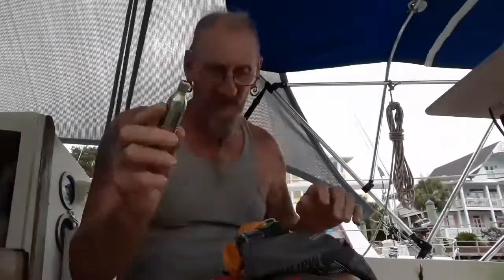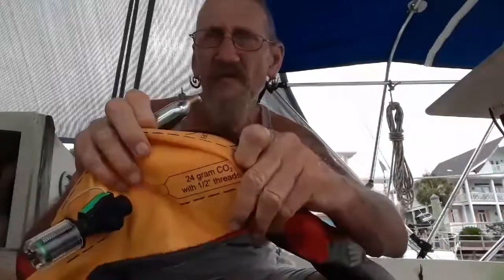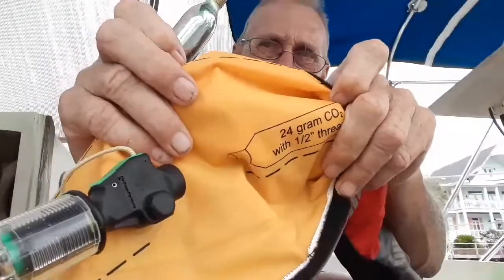Now put in the CO2 cartridge. Different vests require different sizes — this one uses a 24-gram cartridge, and my bigger vest uses a 33-gram. Always check your vest's label to confirm how many grams of CO2 you need, because otherwise it'll over-inflate or under-inflate.